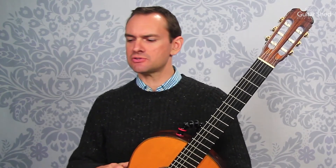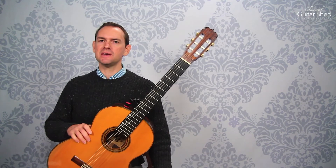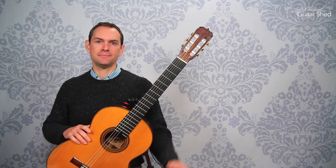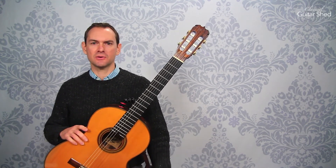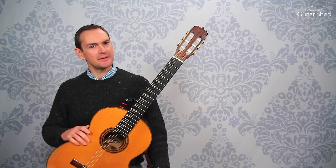That is how to use an electronic tuner. Don't be afraid — just dive in. There are many of them, both free and paid, on the web and on your phone regardless of what kind of phone you have, and also as dedicated devices from music stores or Amazon. Have fun and take care. Bye bye.